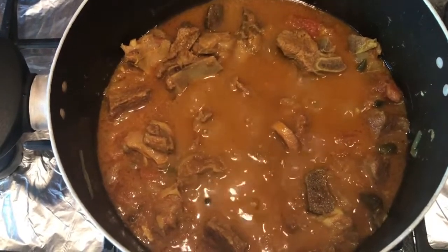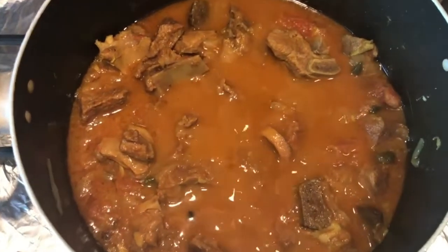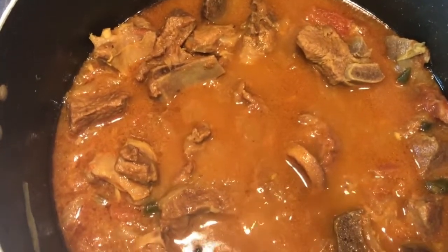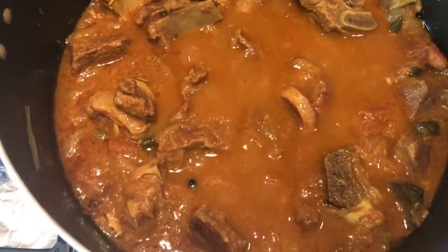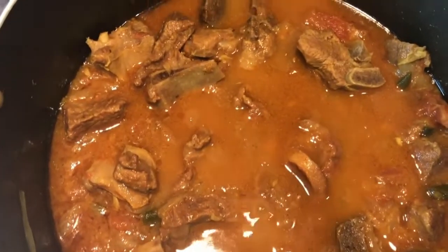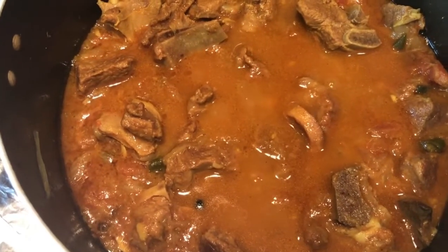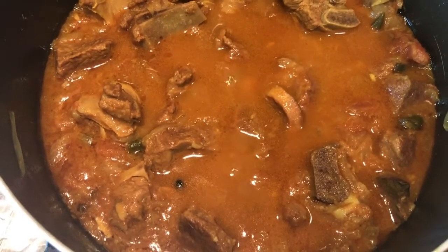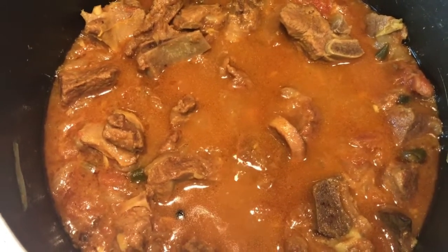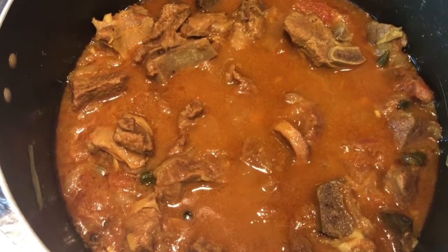It is bubbling away now. This is the curry ghost halfway through cooking — it's been simmering away gently for one hour. Everything — all the onions, tomatoes — is beginning to melt in and the lamb is cooking beautifully. I'm going to pop the gas back on again, keep it on a really low simmer, and then I'll let you see it in about 40 minutes or so.